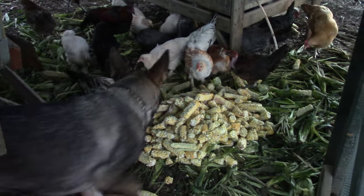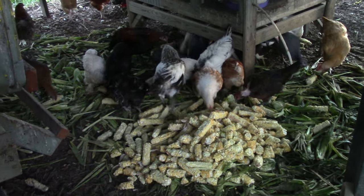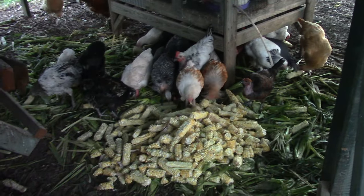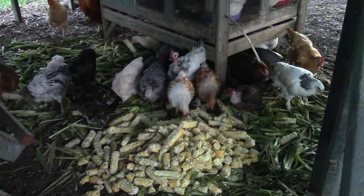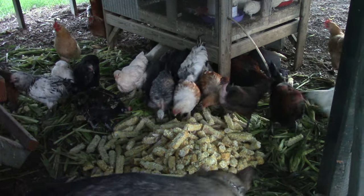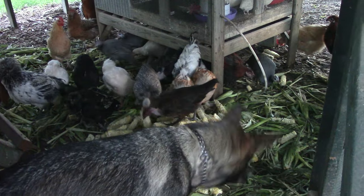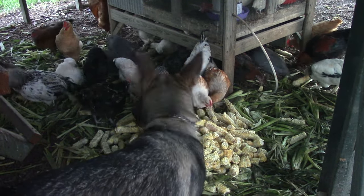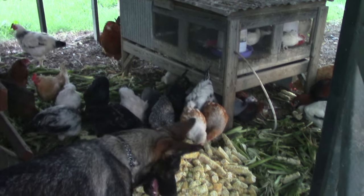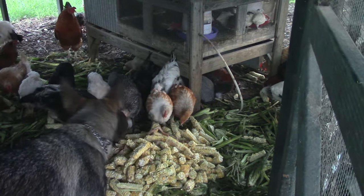We still got some left over. Let me take you outside and show you — somebody else is enjoying the corn too. The chickens are just having a field day with it; they are happy, happy chickens. I might even take a corn cob and throw it in for the quail to see if they like it — I just thought about that seeing the quail up there.